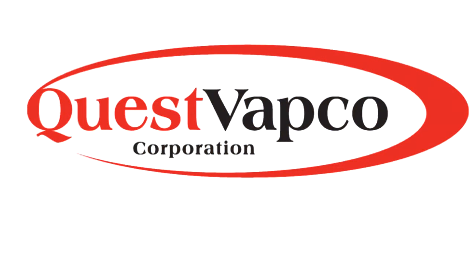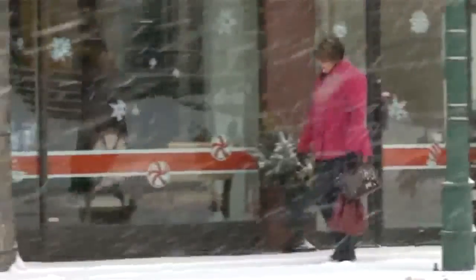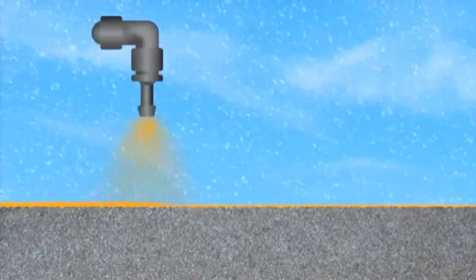Quest Vabco's Liquefier is a proactive approach to melting snow and ice. Foot traffic during a storm can compact and bond it to sidewalks, making it difficult to remove. Spraying Liquefier onto the surface before it snows provides a unique chemical layer that prevents bonding and allows for much easier removal of snow and ice. Liquefier incorporates three unique compounds that make it highly effective.